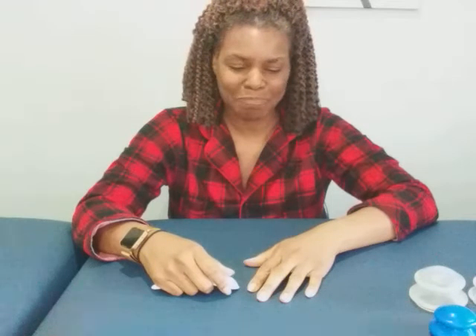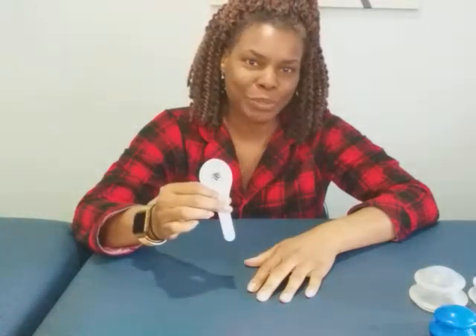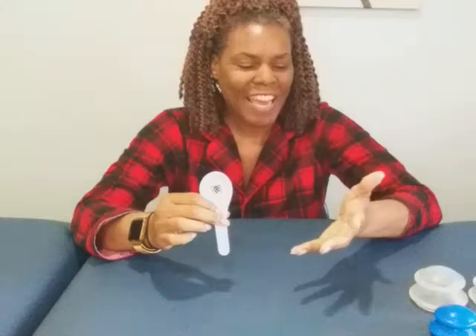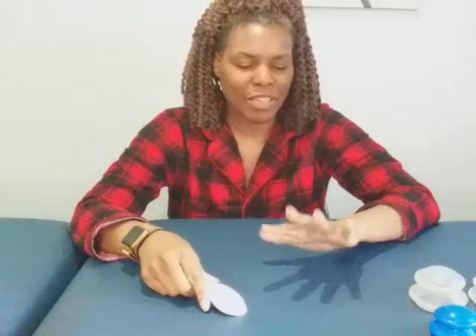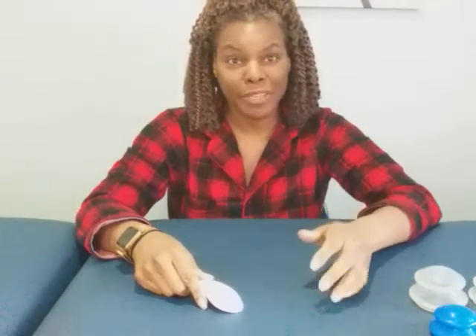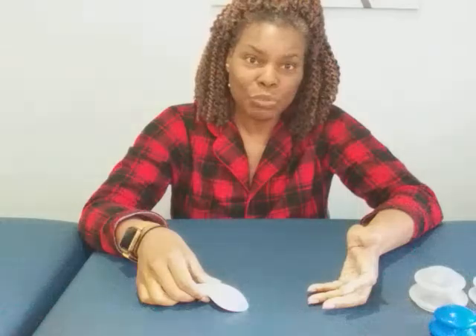Good morning, everyone. It's me, Colleen. I am here bright and early, ready to do some gua sha on my hand. I am feeling a little bit of tension and tightness in my hand. I've been using them quite a bit — actually using my mouse quite a bit, and that gripping of the mouse has caused me to have some pain here. So I'm going to do some gua sha.